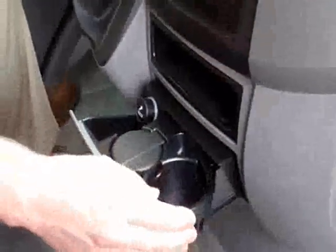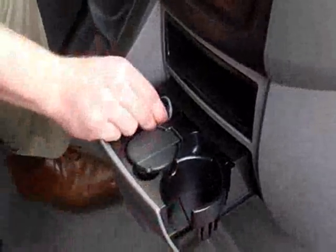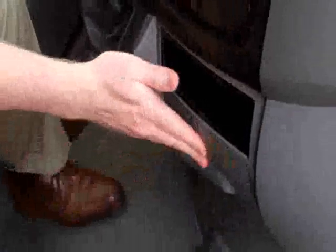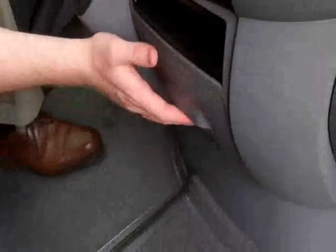Underneath we have our adjustable cup holder and also one of the two 12-volt outlets, which is located here. Underneath that you have your second 12-volt outlet.